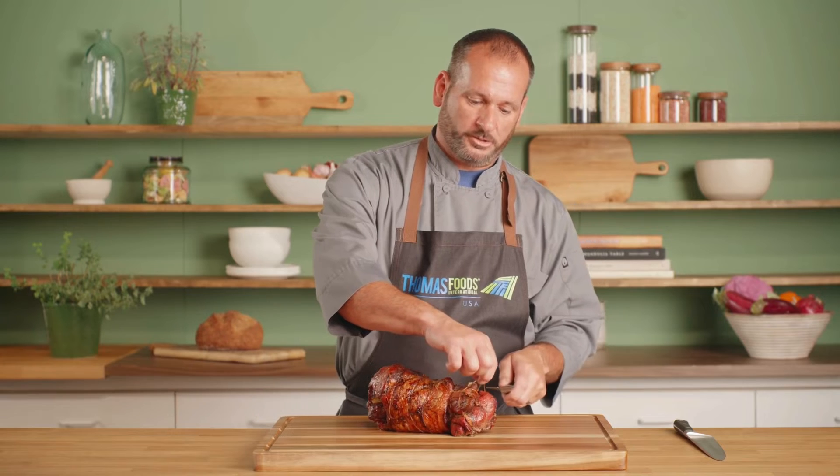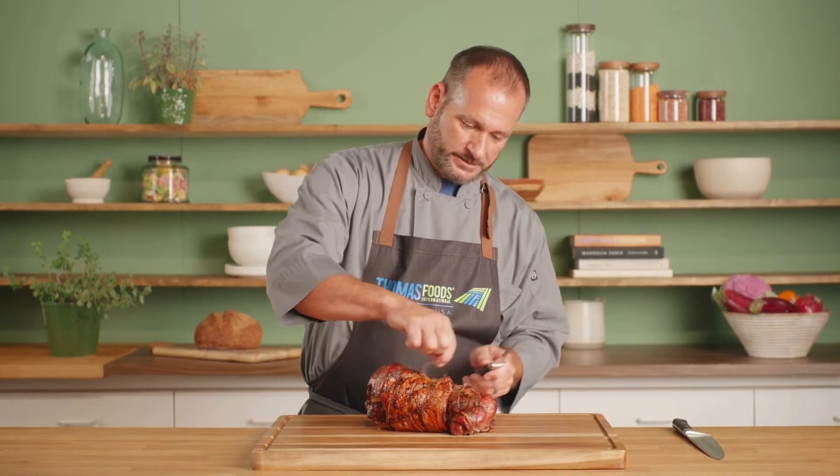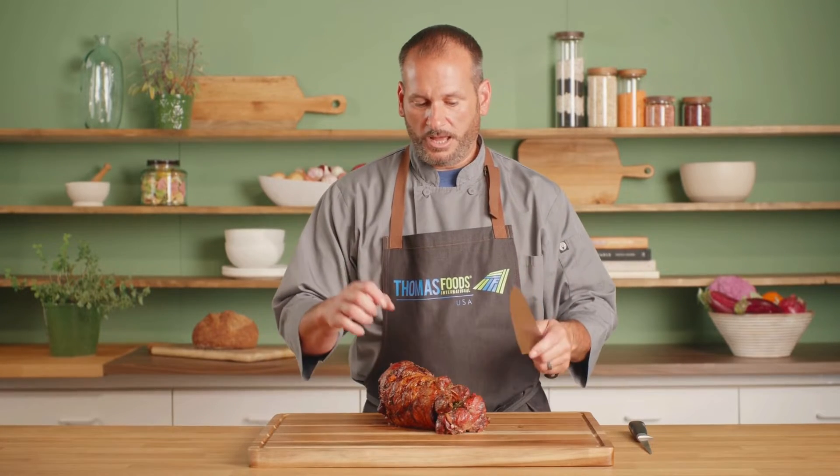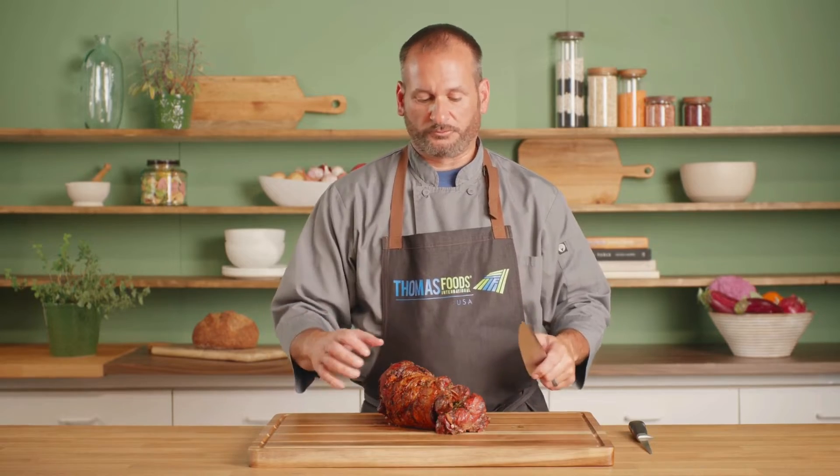All right, we're ready to enjoy the fruits of our labor. The first thing we do is we want to make sure we get all the string off, because that is not an ingredient we were looking to add to this dish. Now that we've got all the twine off, we're gonna switch knives here. We're gonna go with a larger knife to give us a little more leverage and to get through the roast.